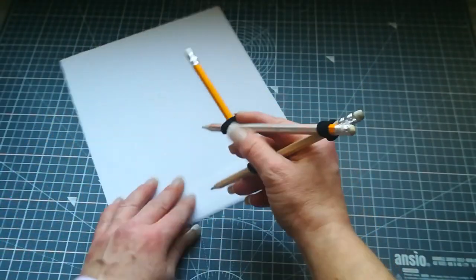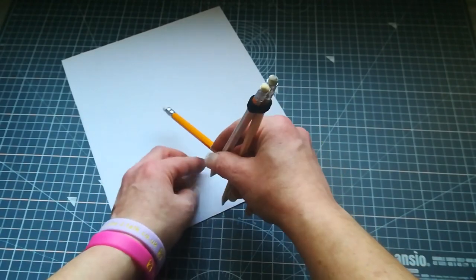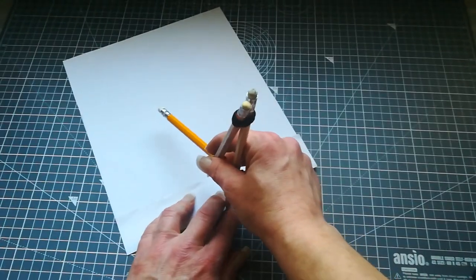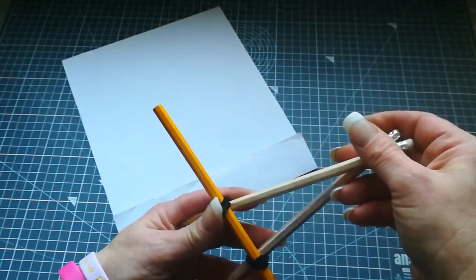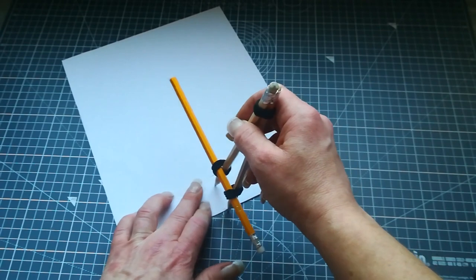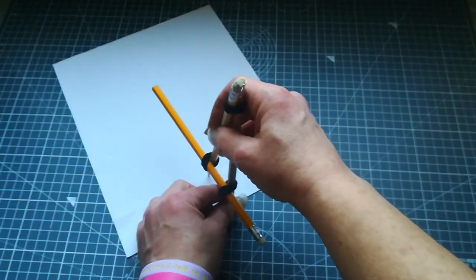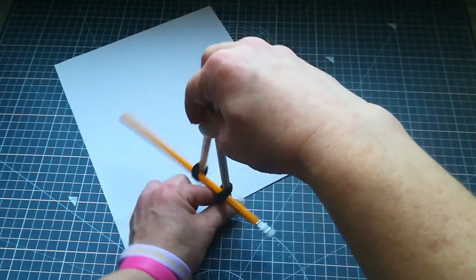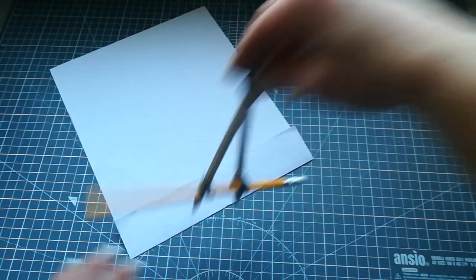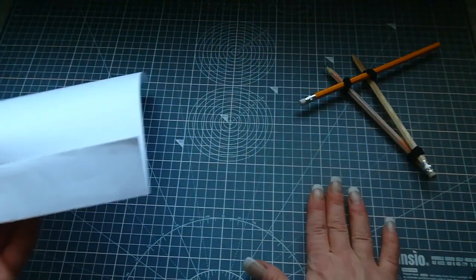Put those pencils together here and here and you are creating your own compass. Then measure the size where you have that folding, hold one pencil, and draw your half circle. Then cut it, redraw it on the cardboard, and cut two circles like this.